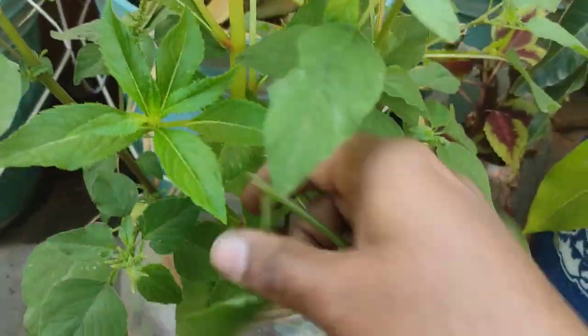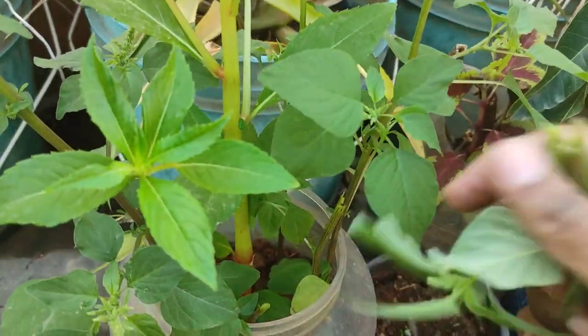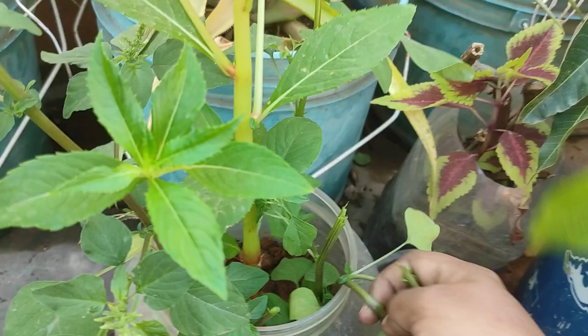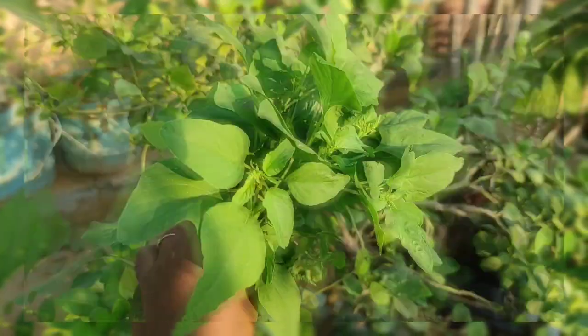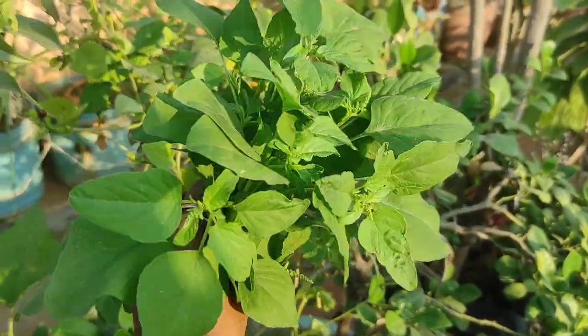On Sankranti, we make a mixed vegetable curry called kalegura. By the name, it means it has all different vegetables and leafy greens in it. That's about it, guys — see you in the next video. Please like, share, and subscribe to my channel!